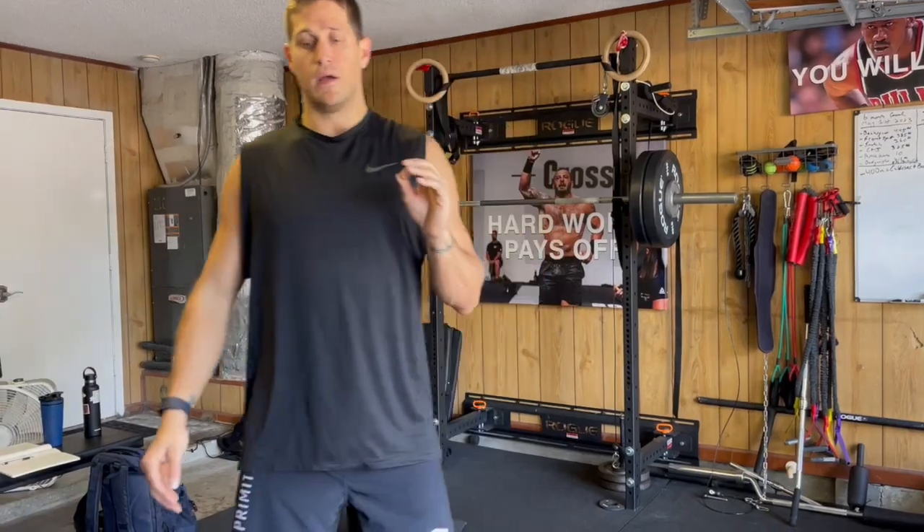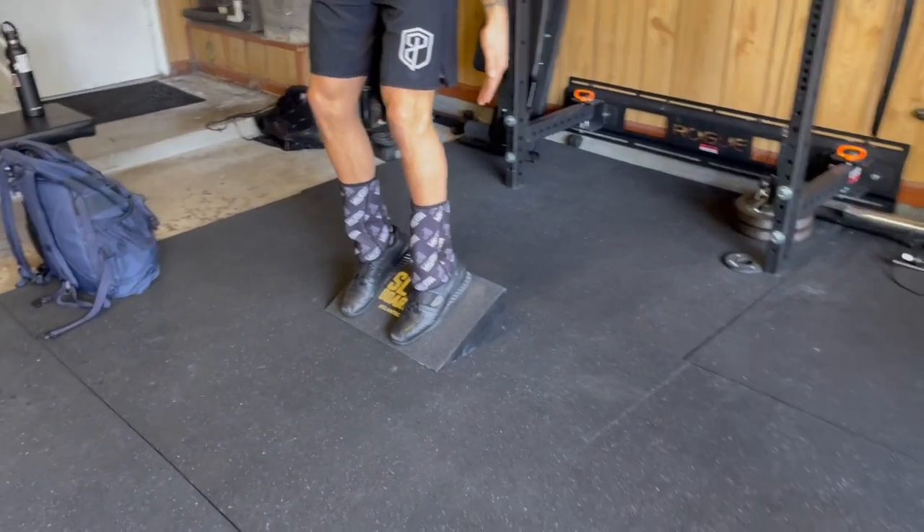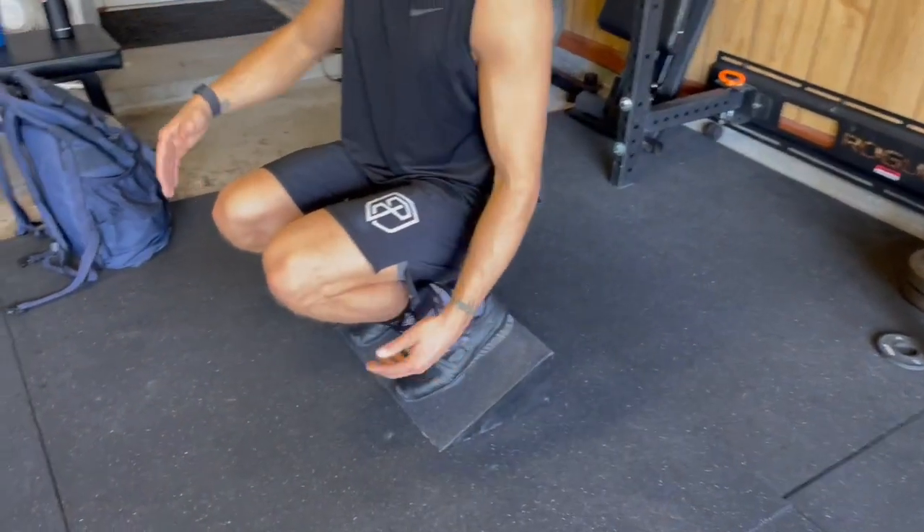More recently I've been following Ben Patrick, known as the Knees Over Toes Guy — go check out his channels, he's got amazing stuff on this. With something like a slant board, you can really get those knees over toes.